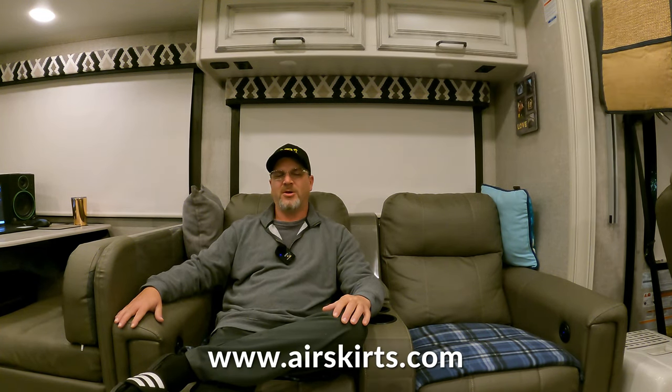In our first episode, we showed you guys what all came in the pack when you order Air Skirts in the mail. And then after that, we showed you how to set up the Air Skirts around the RV. And then we told you guys we wanted to give it a few weeks to try them out and test them before we got back to you on what we think about Air Skirts.